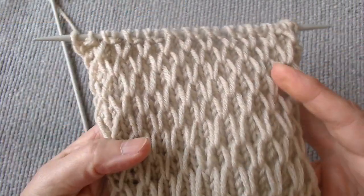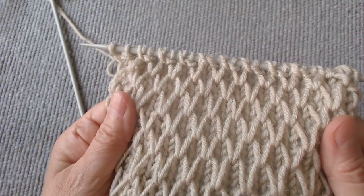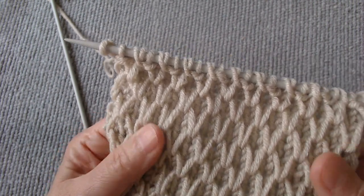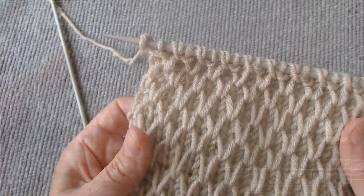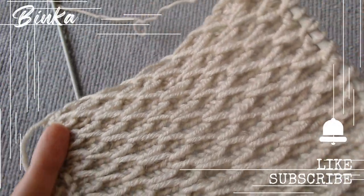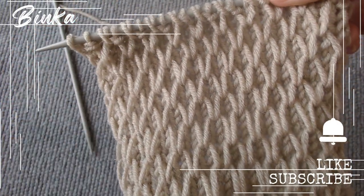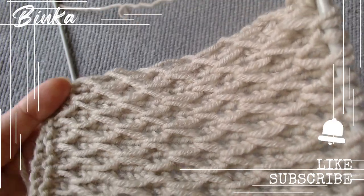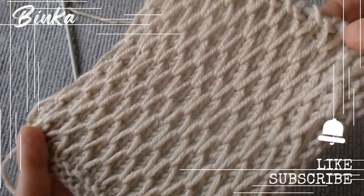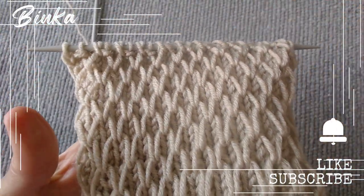This easy-to-work knit, with its adorable large honeycomb appearance, is ideal for both winter and summer applications. I highly recommend it. I appreciate you all being here. Click the like button if you enjoy the video. Subscribe to the channel and notifications to watch all of my videos. I wish you inspiration — knit joyfully and with affection. See you soon.